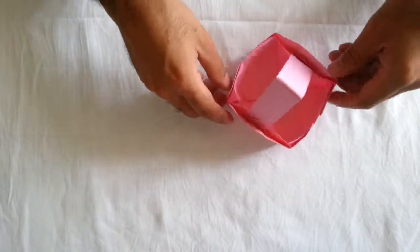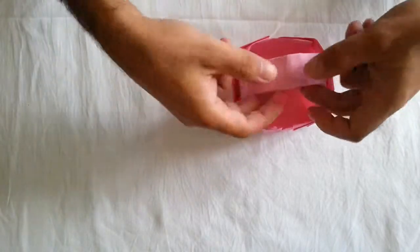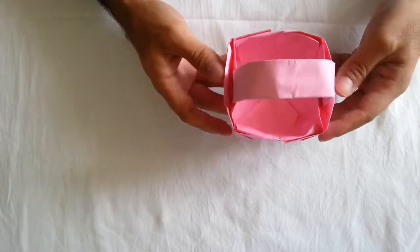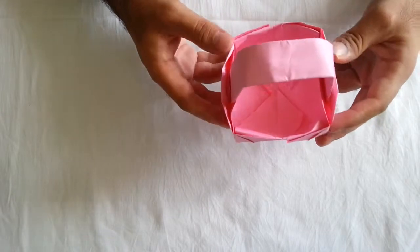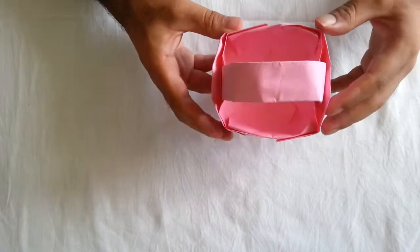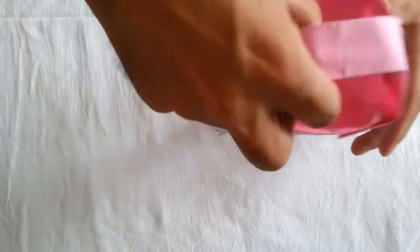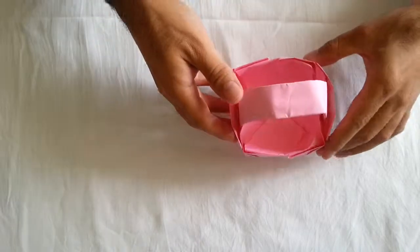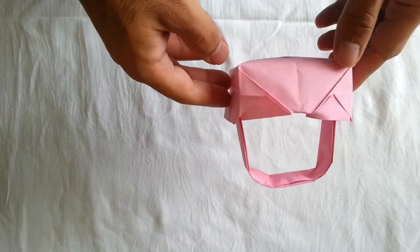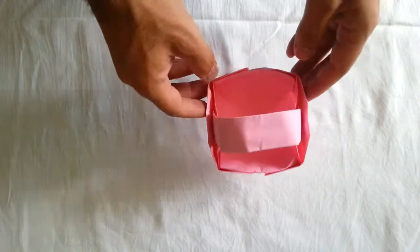Now your basket with handle is finished. It's really good, really nice, really great, really amazing and interesting. You can put something here — really nice. If you see it, you remember some of the cartoons from the past with this basket and strawberries put on it. Really great. And thank you for watching my video. Next time I will show you another interesting, amazing origami. Thank you very much, I'll see you next time.